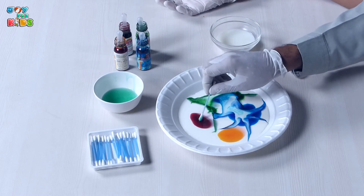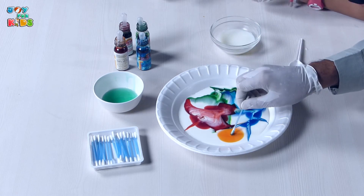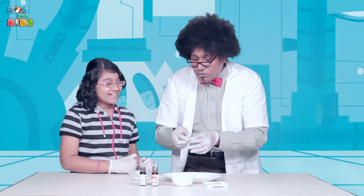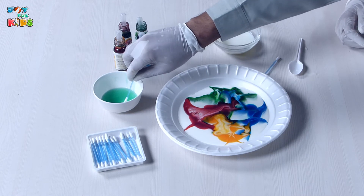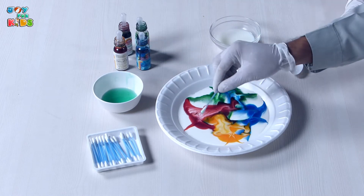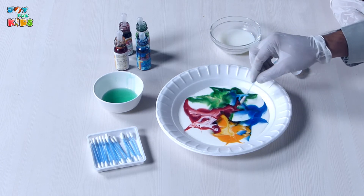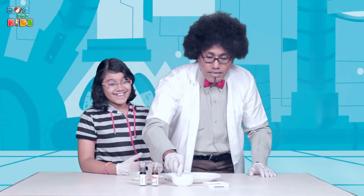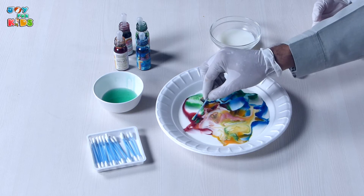Oh wow! And now we are going to touch the red. Whoa! And then we are going to touch the orange. Whoa! And then we are going to take another q-tip and see what happens when we have some more detergent. And if you notice, there it keeps moving and it keeps moving. We can keep doing this, but after a while there's not much that happens.